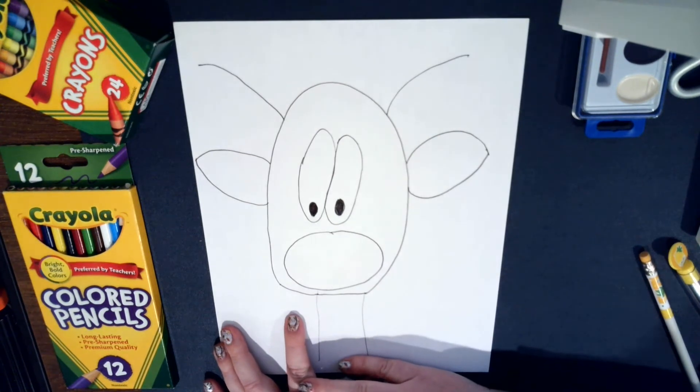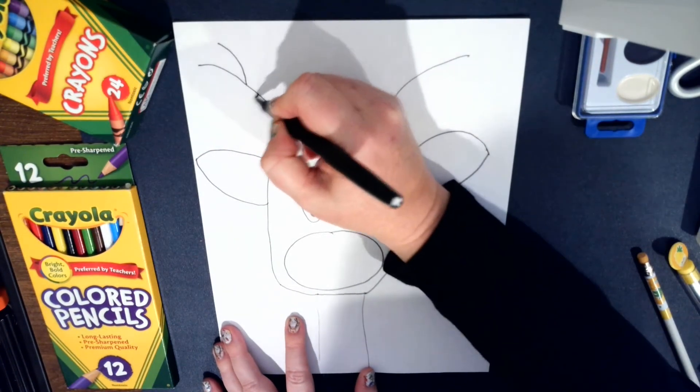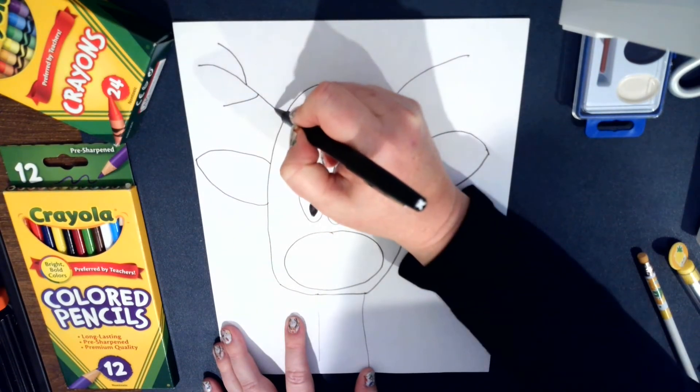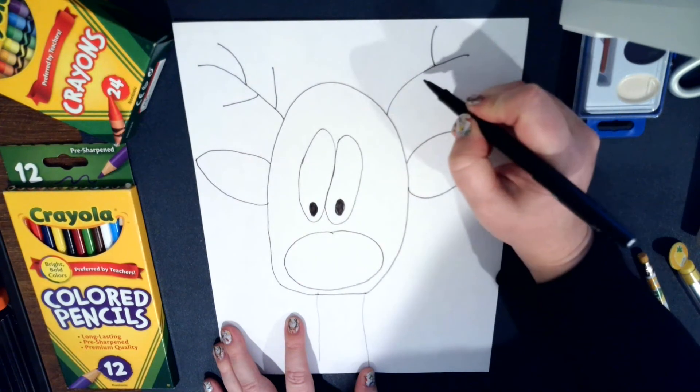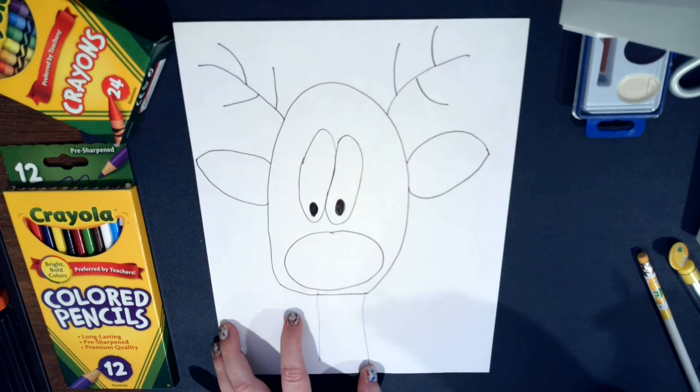Now we're going to finish off the antlers. They have three branches coming off each side of the antlers, and they're kind of curved to make the antlers.